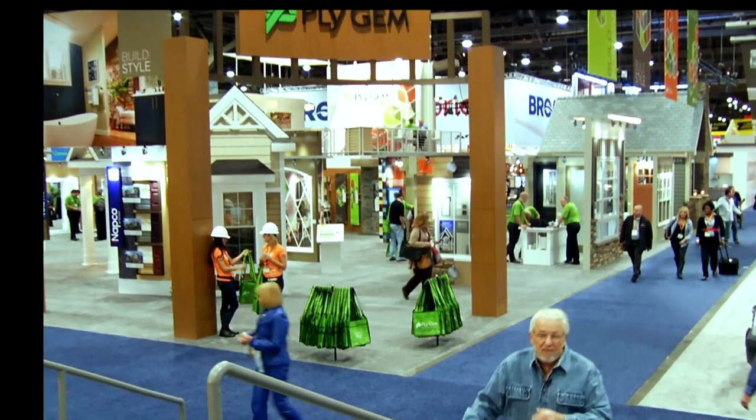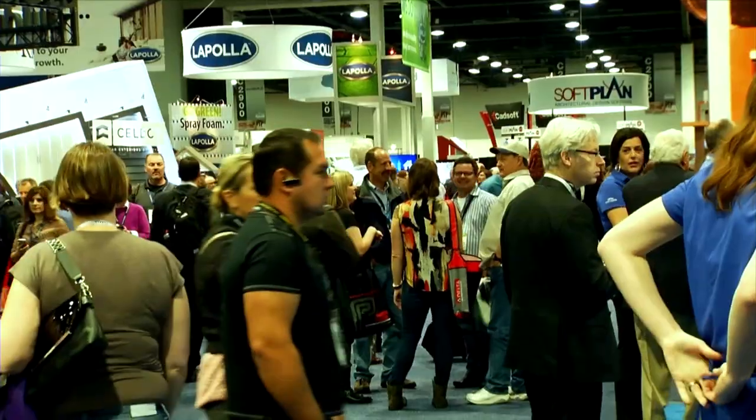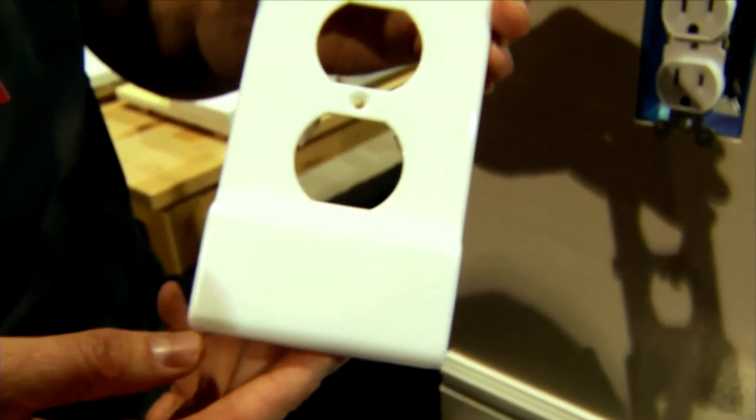It's that time of the year again, the International Builder Show. There's a lot to see and a lot to do, so let's get started. At the SnapPower booth, founder Sean Watkins introduced his latest product.